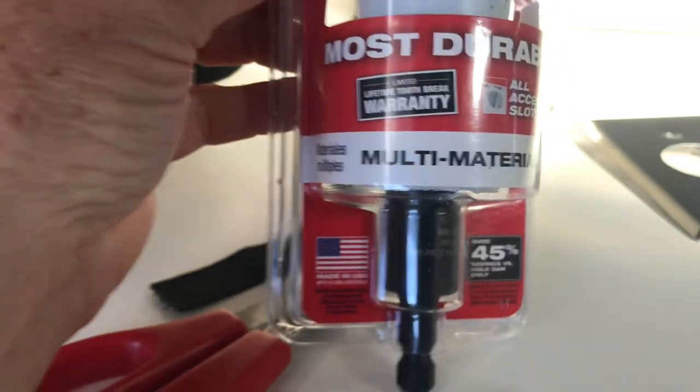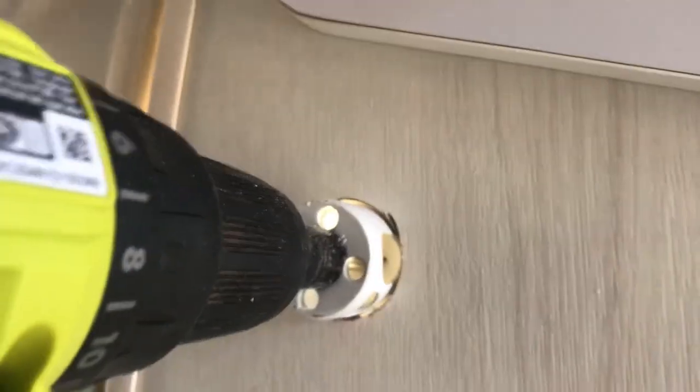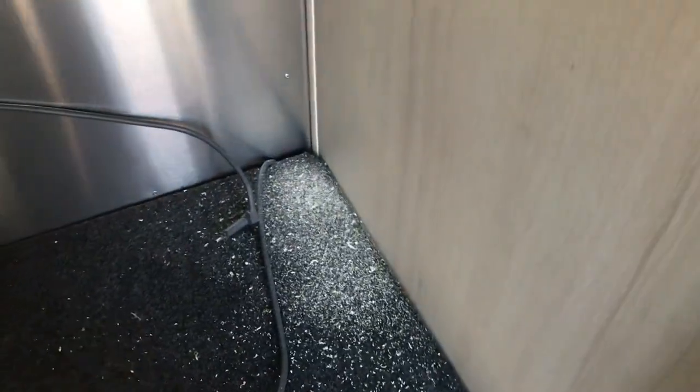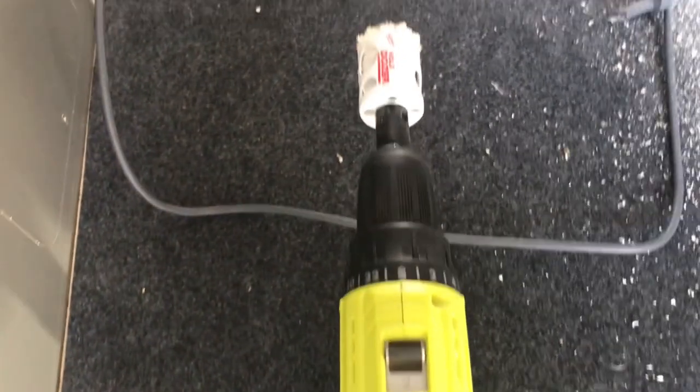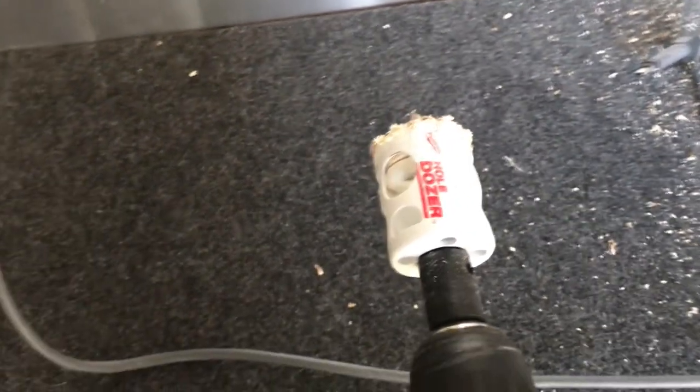So I'm going to go ahead and hook this up and see what happens. I marked with a pencil in the closet where I'm going to drill the hole. It makes a lot of noise, but it drilled the hole as you can see, and it did make a bit of a mess. Didn't take but a hot second — that was pretty cool. It's called a hole dozer, and it did pretty good.